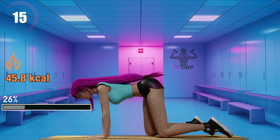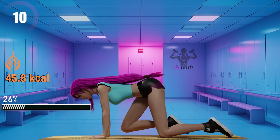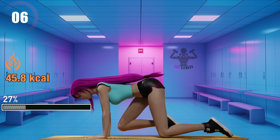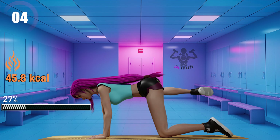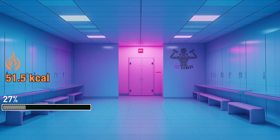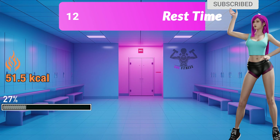Fifteen seconds left. Get notified of new workouts and fitness tips with a quick like and subscribe.